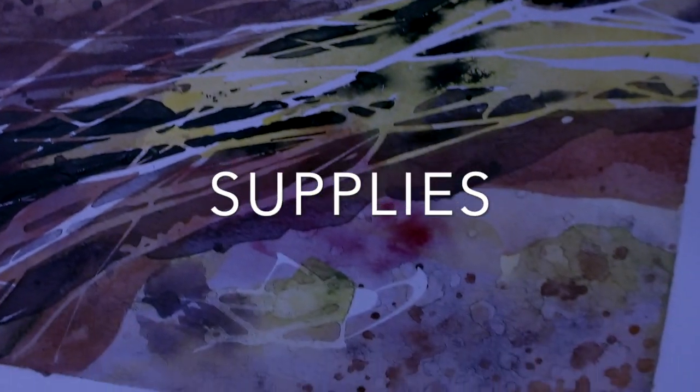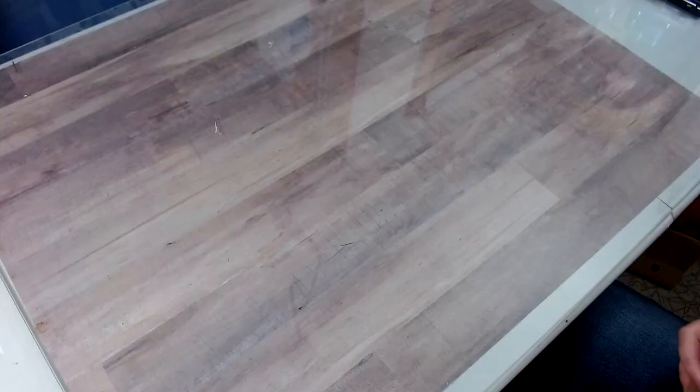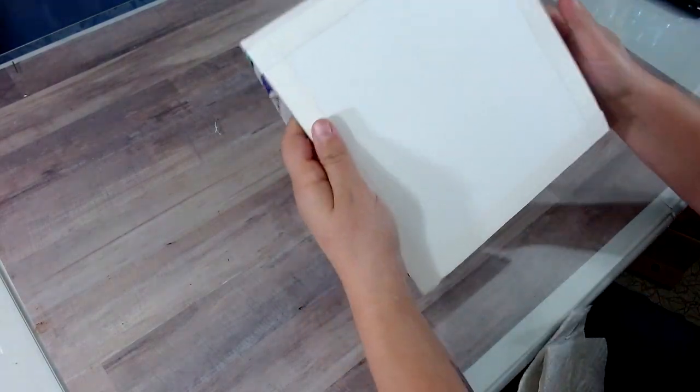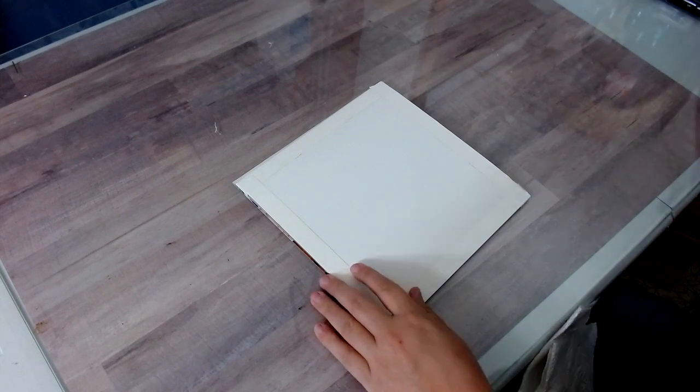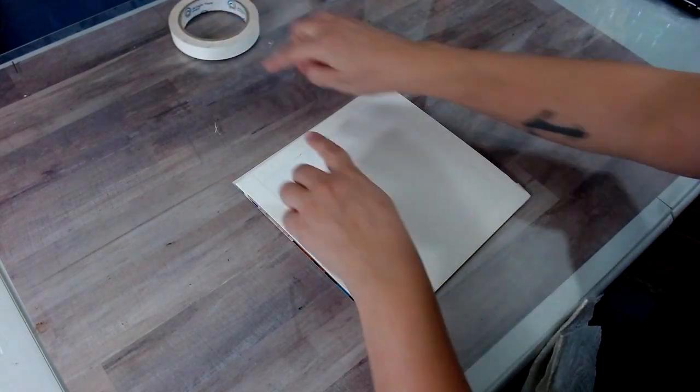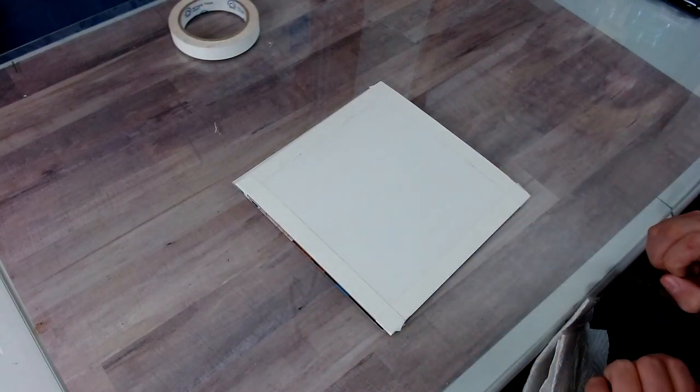Let's first go through the supplies. I am first using Master's Touch premium watercolor paper. This is 8 inch by 8 inch and it is cold-pressed watercolor paper, which means it has some texture to it. I've taken some art tape and taped all around the edges for a nice white border.